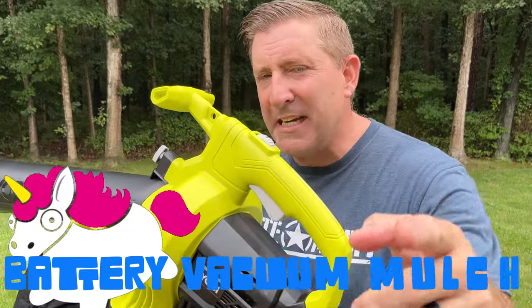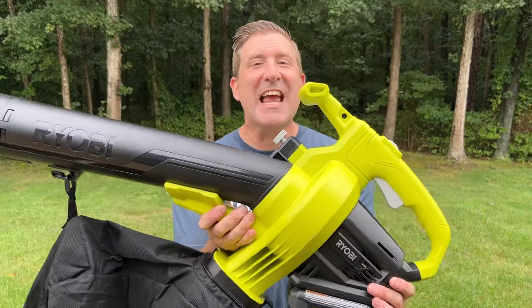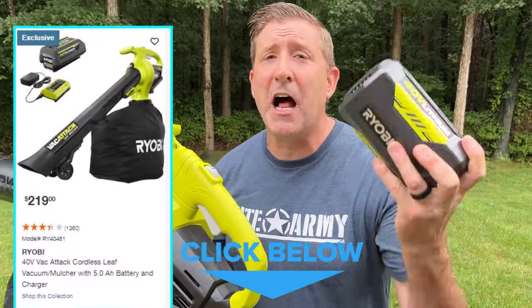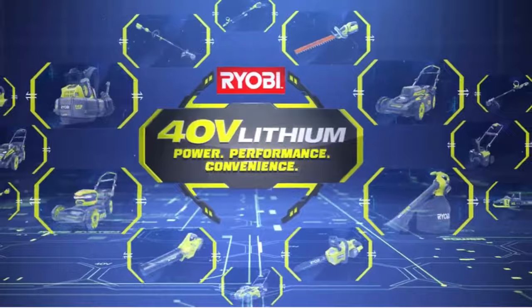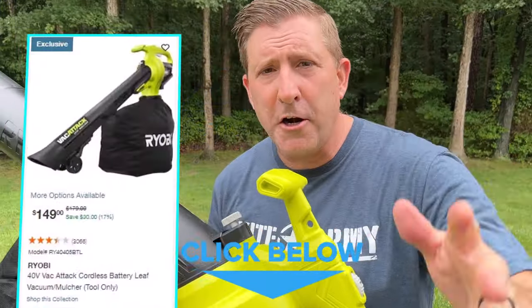I think there's a reason for that, but as we go through the testing we'll really determine if that shouldn't be the case — maybe this thing's ahead of its time. It can be bought as a kit which includes a battery and a charger that sells for $220. It comes with a 40-volt battery, which is part of the Ryobi 40-volt line that supports about 70 tools. You can also buy it as a tool only, which I think is about $180.